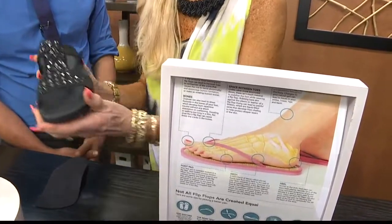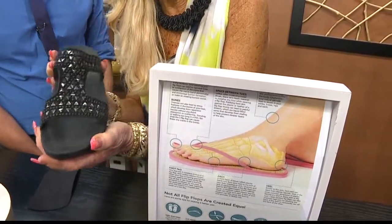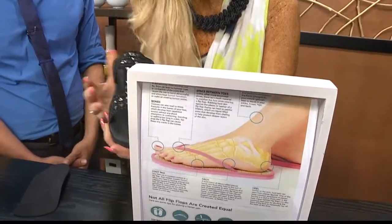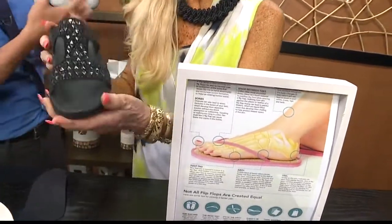Many people go to different stores and they say, 'Oh yeah, that nine will fit you okay.' No, no, no. You want to support that arch. I make sure they're in a really good fit. I want you to walk, walk, walk in my store — five or six times up and down to make sure it's correct.